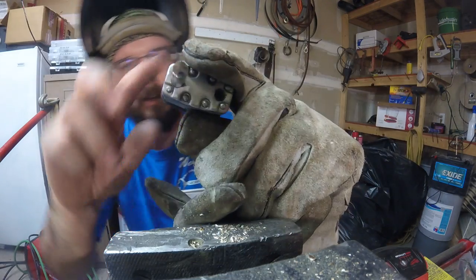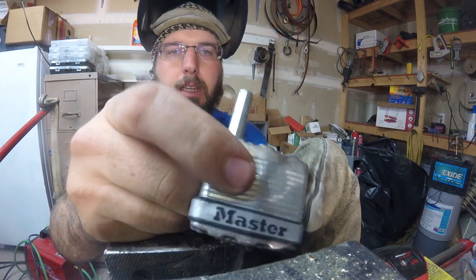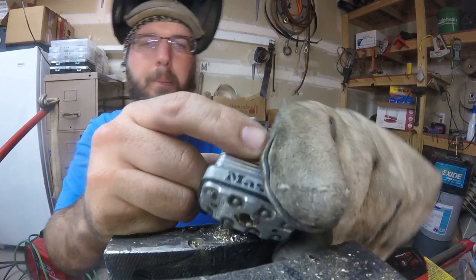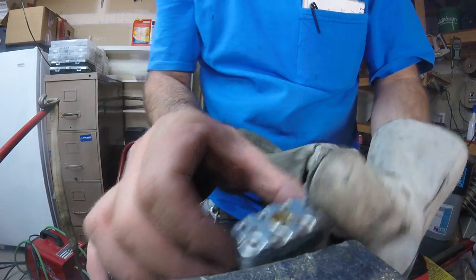Hey, what's going on out there guys? We got our master lock here — did not survive our bolt cutter test, did not survive our lock drilling test, did not survive lock picking — and now we're just going to go ahead and cut it open and show you the guts on the inside and what actually makes this lock tick.